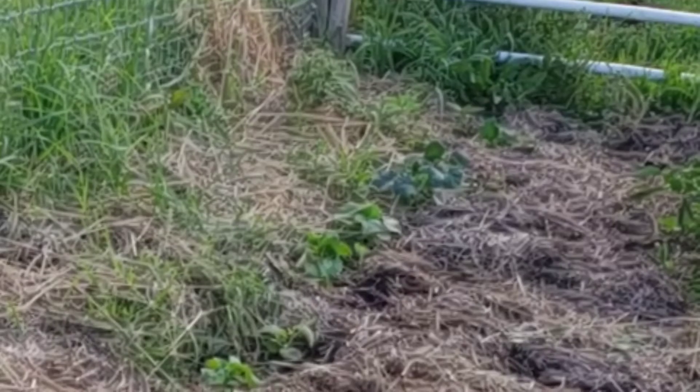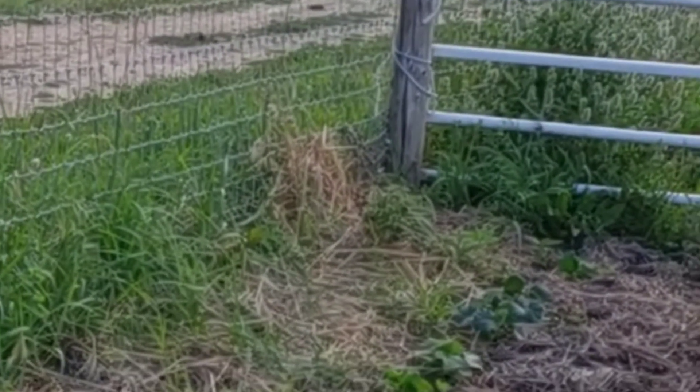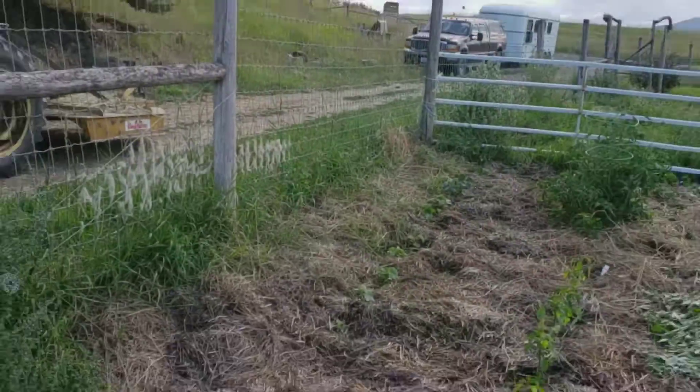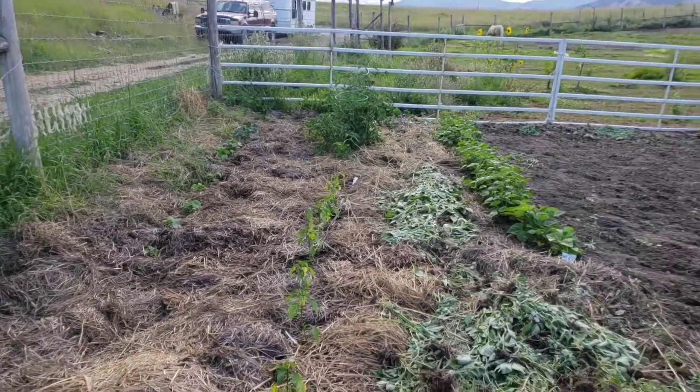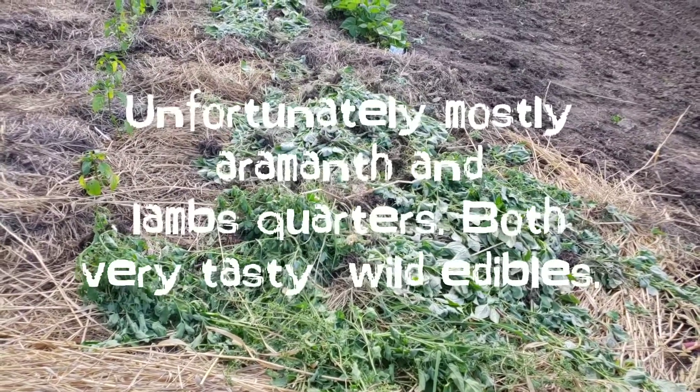Right up next to the fence I have cucumbers coming up. I'm pretty sure I'll have enough time to get them growing really well — I'm going to train them to go up on the fence right there. I also just wanted to share: all this green stuff right here is the weeds that I pulled out and just put on top for extra mulch.